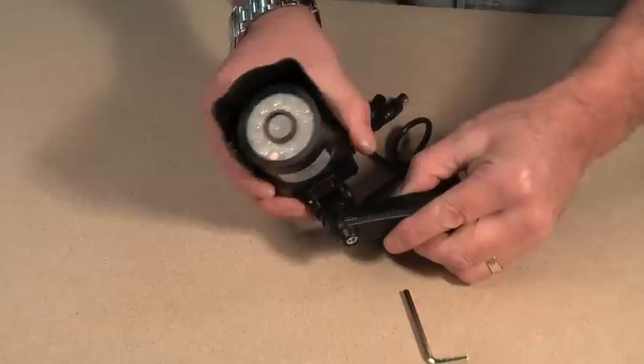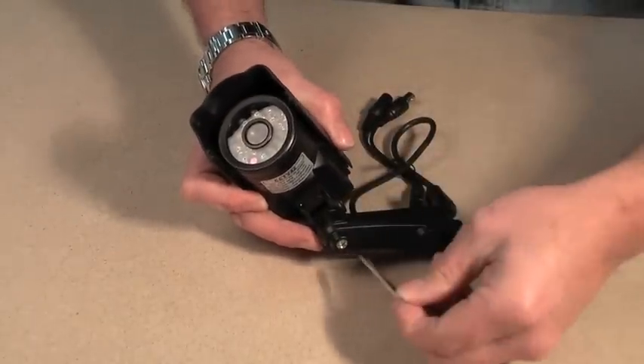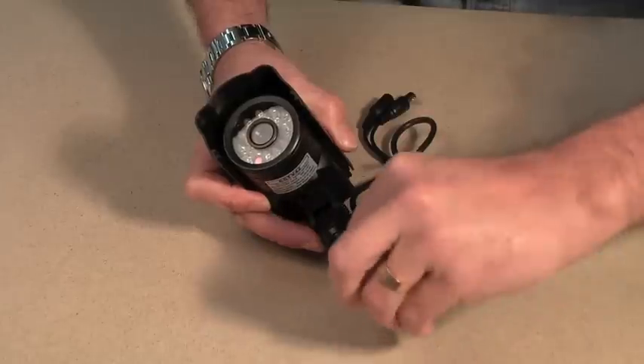To angle the camera round, loosen off the grub screw on the bottom of the mount, put the camera in position and tighten up.